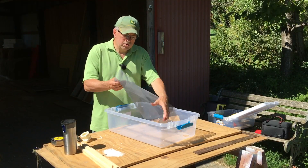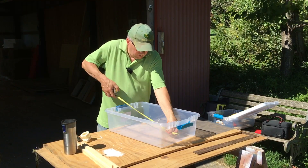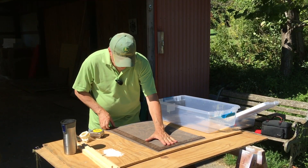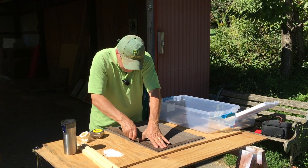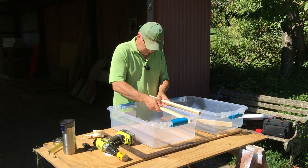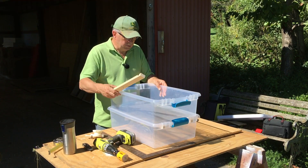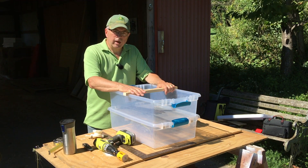Almost the last thing to do is to cut this mesh to fit in the bottom, so we're going to give it a measure. Here's how it goes together: braces in on each side, our screened bottom in the middle, a brace across the top, and we're good to go.